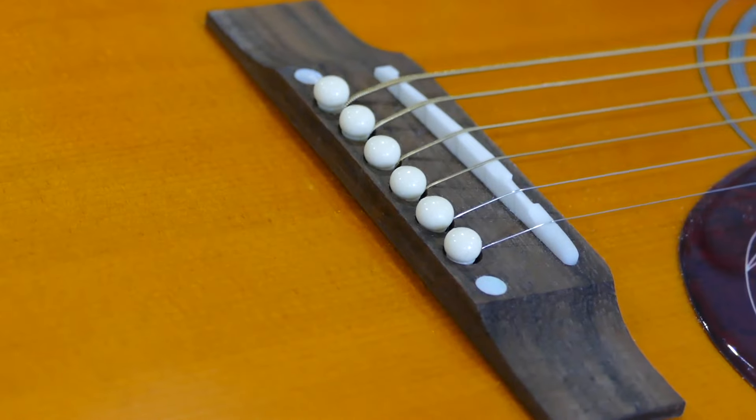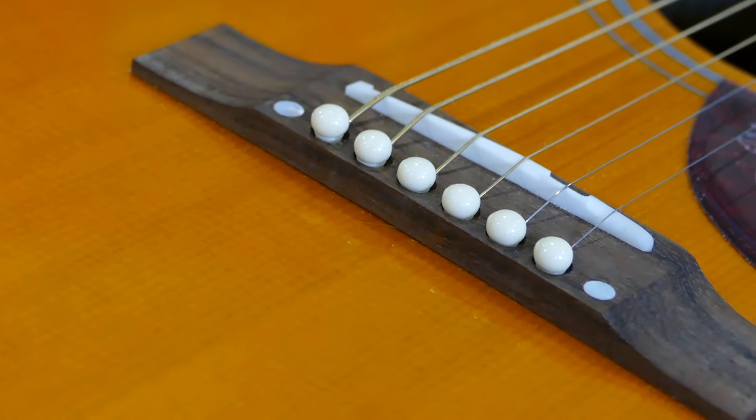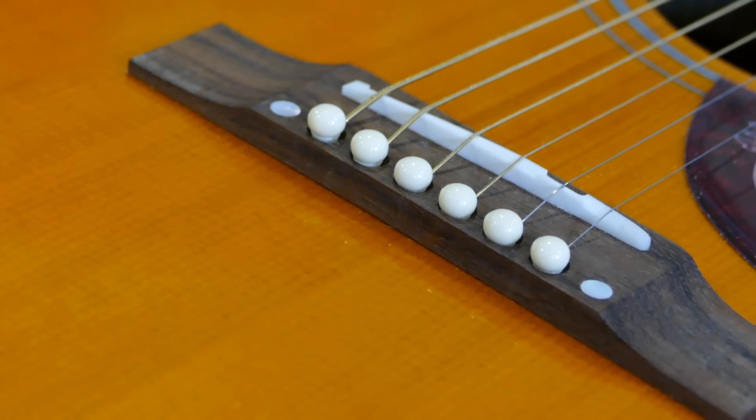One other very important aspect of an acoustic guitar's tone is the quality of the bridge. This bridge is also made of Indian Laurel to match the fretboard, but the bridge saddle is made out of bone, which is nice. I like to see bone instead of plastic wherever I can on an acoustic guitar — I think it makes the guitar sound a little livelier and snappier. I'm happy they went with that option.